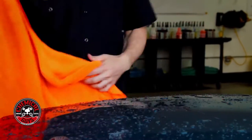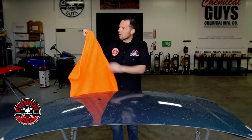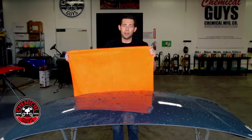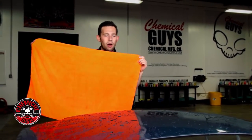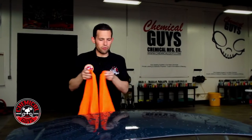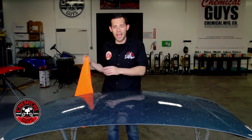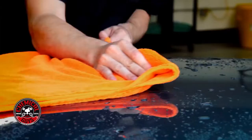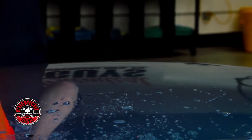We're going to be working with the Big Orange drying towel by Chemical Guys. This is a huge drying towel with two sides — it's silk lined, with one side that's extra long to protect from scratches and another side that's short. Microfiber drying towels are usually a lot bigger than traditional microfiber towels, so this one can dry a whole vehicle without being wrung out. To use it, just fold it in half, then gently drag it on the surface to pick up all the water quickly and easily into the microfiber towel.